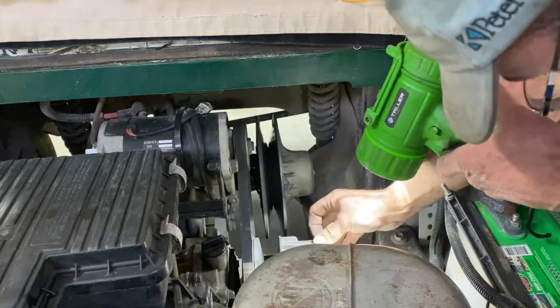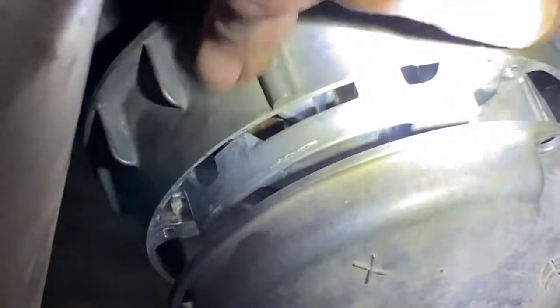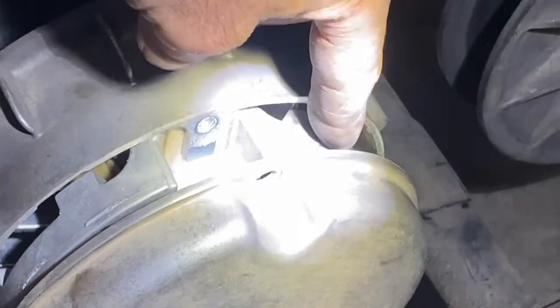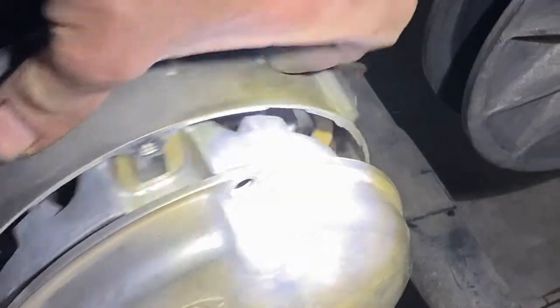I'm going to take this cover off the front here too. There are three nylon slides like that and they're all good. There are nylon rollers inside — let's inspect all of them and make sure there are no wear spots on them.